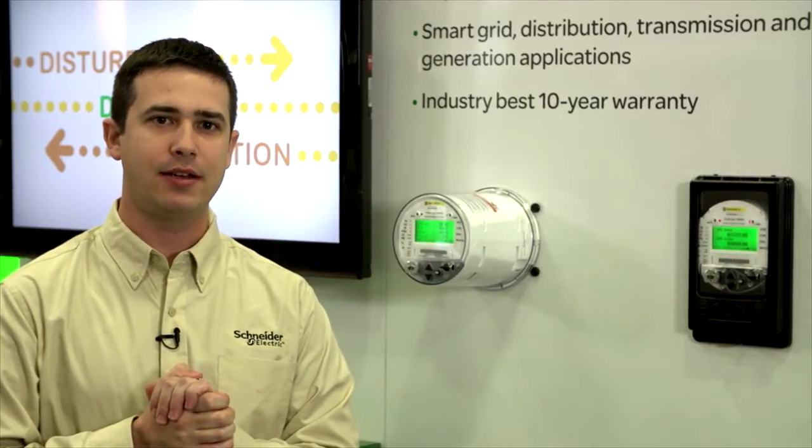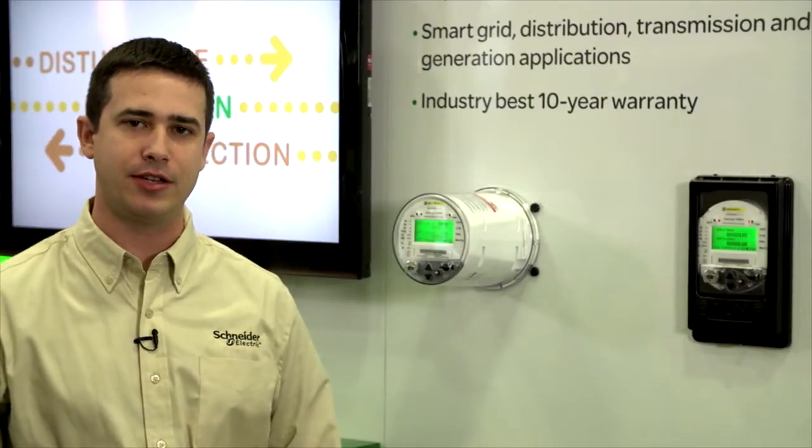Also on the meters, we have a variety of different ways to communicate to different devices on your system. We can communicate with generators, breakers, and pretty much anything out there. The meter talks a variety of different communication protocols, including Modbus, DNP to connect back to your SCADA systems, and IEC 61850 to future-proof that meter in case that comes down the pipe later on.